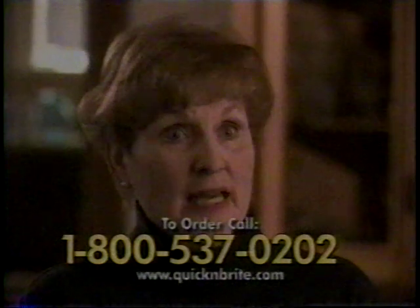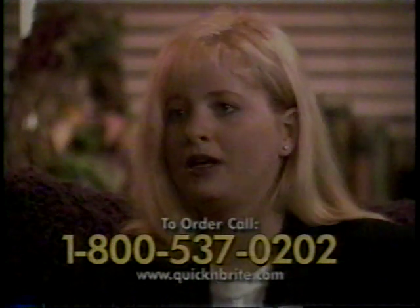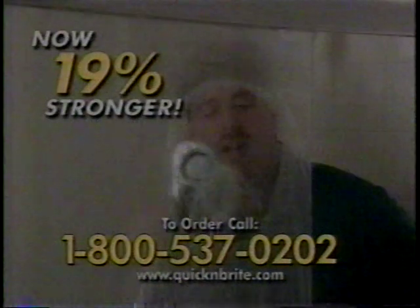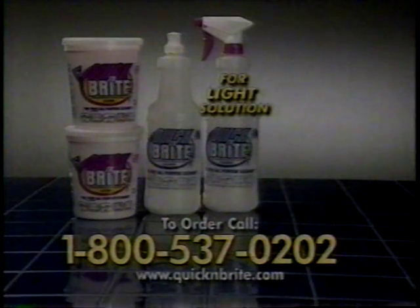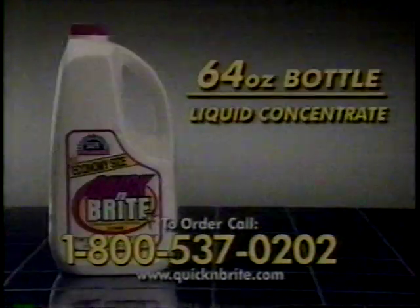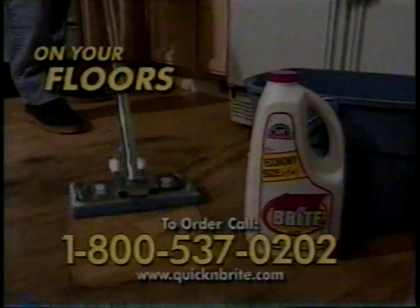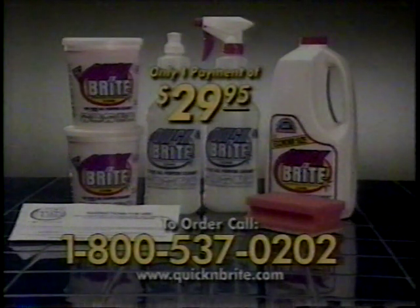Quick and Bright has been in business for over 40 years with over four million satisfied customers. Once you try Quick and Bright, you will stay with it — use it and try it and you'll be amazed. If you call now, we'll send you not one but two full 30-ounce tubs of Quick and Bright concentrated paste. Remember, this is now 19% stronger in some of your toughest cleaning areas. You'll also receive a handy squirt bottle for your heavy solution and a spray bottle for your light solution, a comprehensive instruction guide, and a free tub and tile sponge, perfect for any shower surface and glass doors. You'll also receive this giant 64-ounce bottle of liquid concentrate. This complete Quick and Bright cleaning kit is yours for only one payment of $29.95.